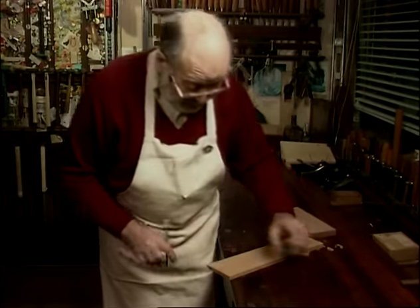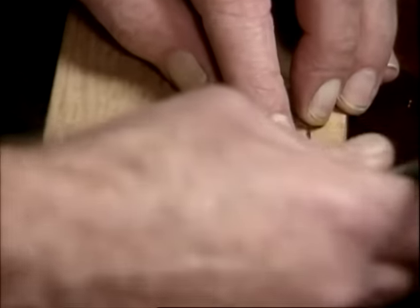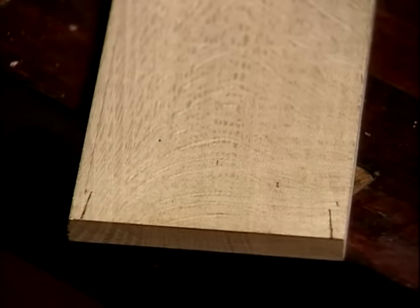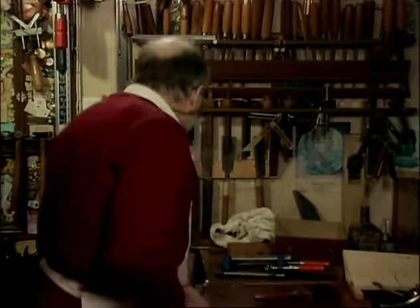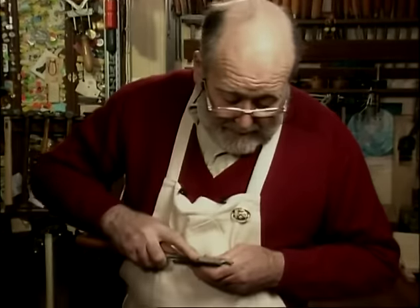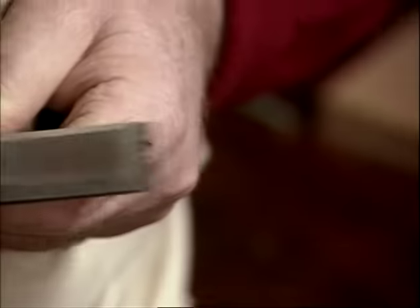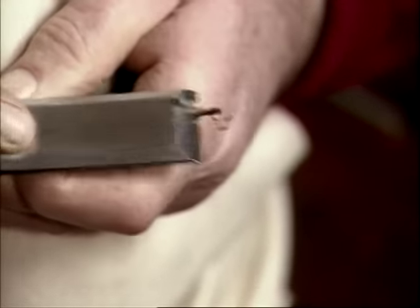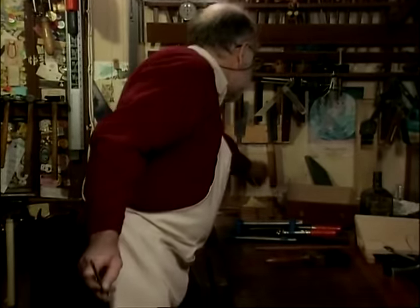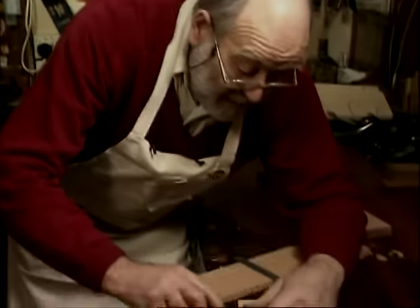So we take a pencil and first and foremost mark our two end pins. When you've been cutting dovetails for a few years, your dovetail saw falls automatically on that angle and you don't need to do this — you can put it in the vice and cut without any setting out at all. But I'm not going to prove that to you. We sharpen the pencil edge like a chisel, and keep it in trim by rubbing it on a piece of garnet paper.